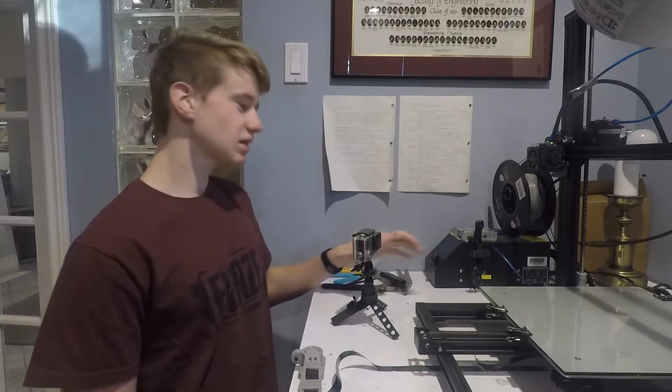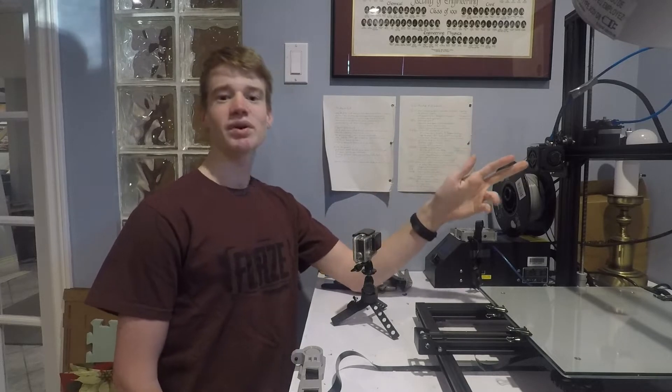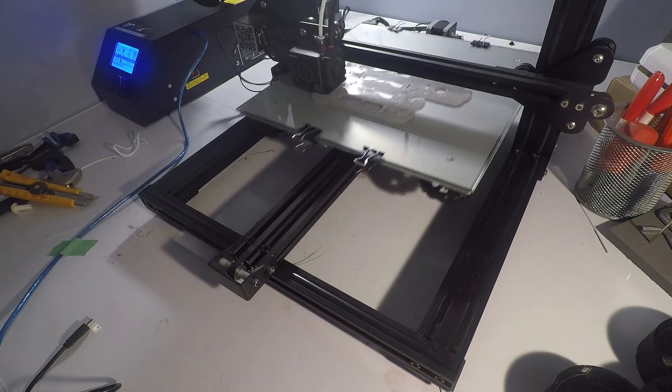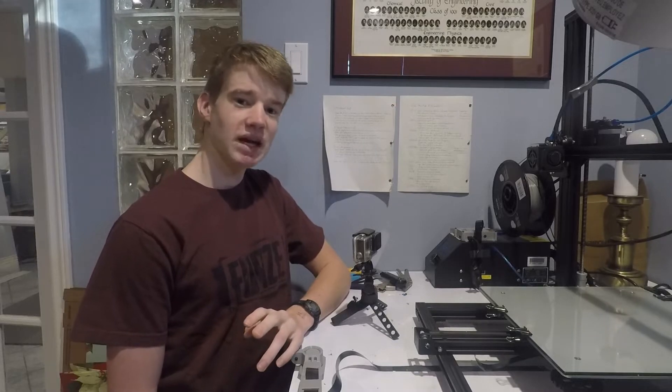Essentially what Octolapse does is sync the printer and the camera together. The printer prints like normal, but every time it moves up a layer it'll move the nozzle to a certain position — usually out of the way — take a picture, and then go back to printing. It'll do that for every layer, and when we're done I'll have a bunch of pictures taken at the same horizontal coordinates so the print doesn't move in the time-lapse video.